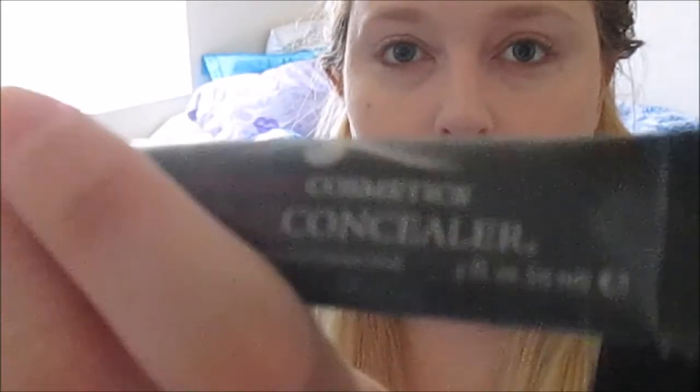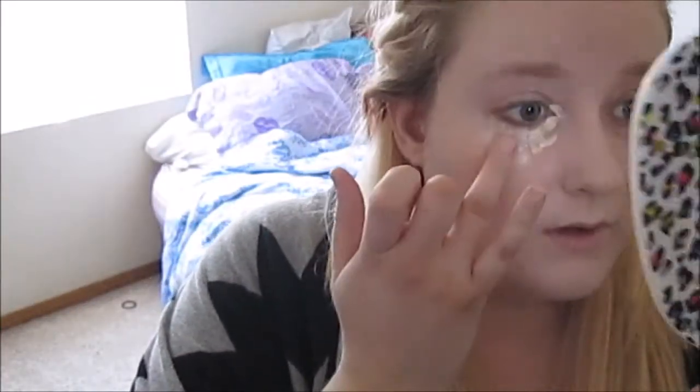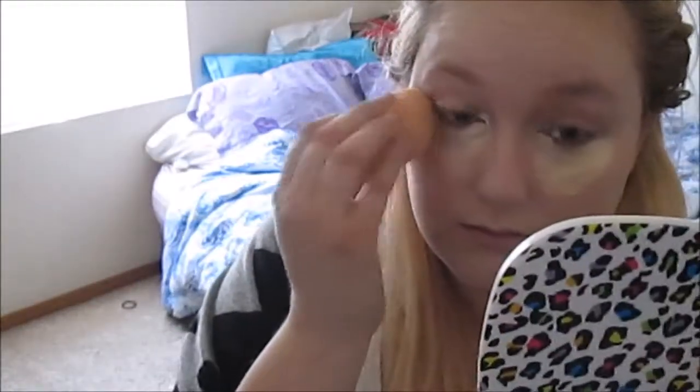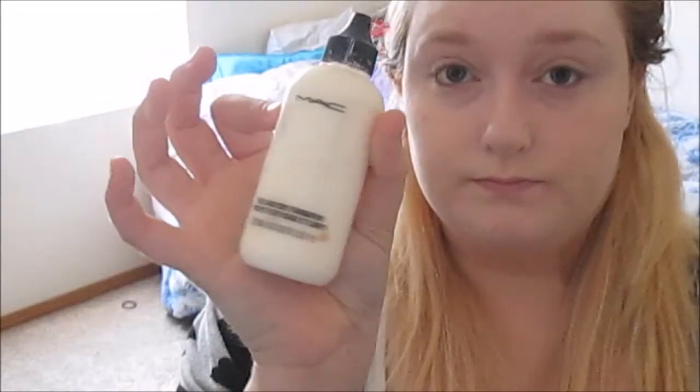I'm also going to be taking the Amazing Cosmetics Concealer in Ivory and going to be placing that underneath my eyes. Then I'm going over that with a white foundation.